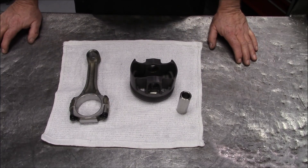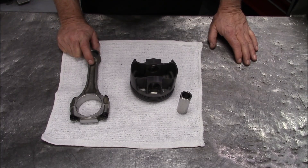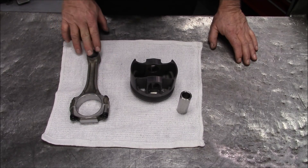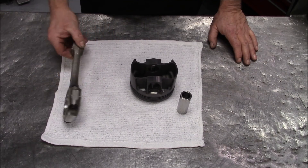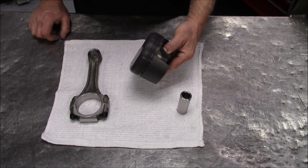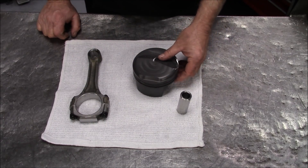Before we get into the balancing, I just wanted to go over our rod setup and piston setup again. First, we took a production rod. We took about 30 grams out of it between the small end and the big end. We resized it and checked the small end for press. We took roughly 30 grams total off the rods, so we got a good amount of weight off the rods.